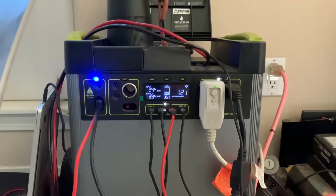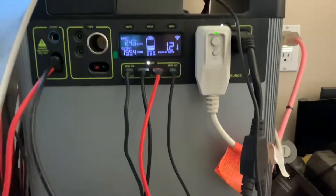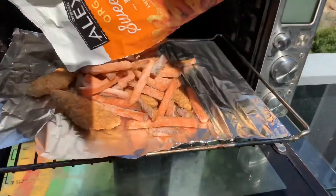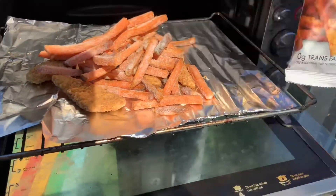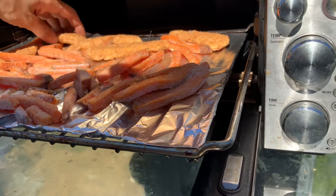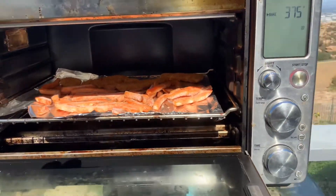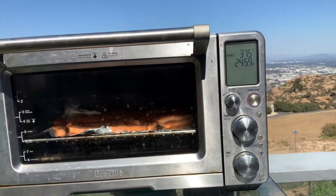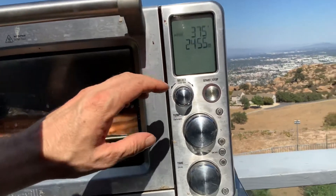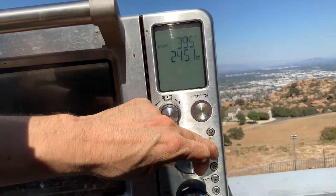See if we can cook and run the AC at the same time. All right, looks like the light came on too, saying it's hot. Let's see what happens. There it goes. And I'm just going to turn the temperature up a little bit. Let's go to 400 and see what the Goal Zero says.